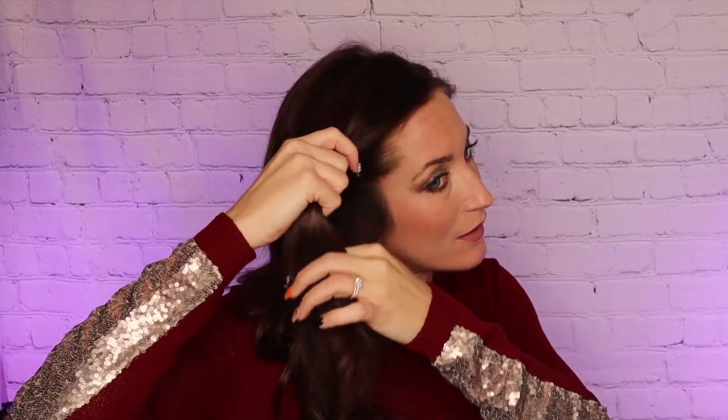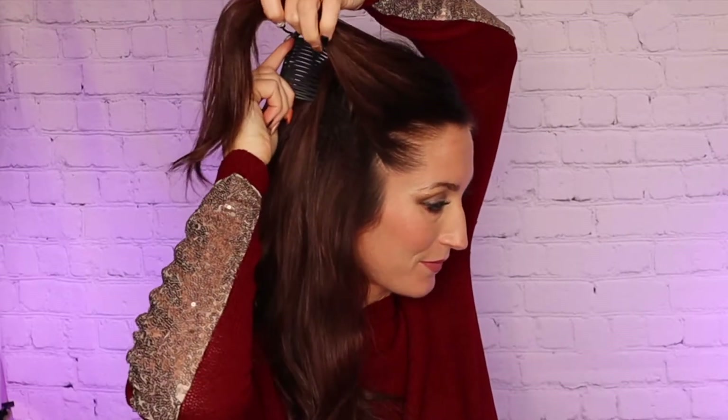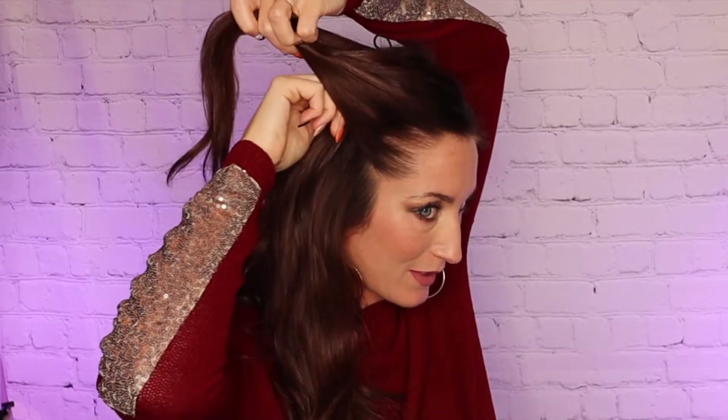For the fourth look, start with hair parted on the side again. This time I'm using the section of hair on the thicker side of the part. Again, using the Bandables comb with the double elastic, insert the comb behind the section of hair with the teeth facing forward towards the face.